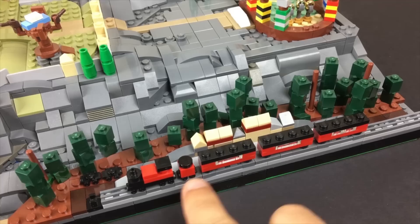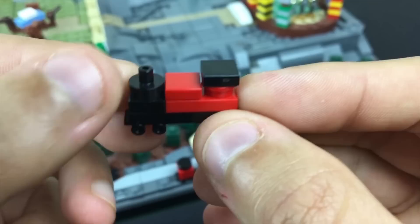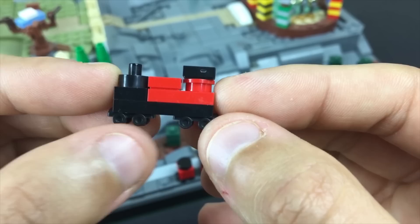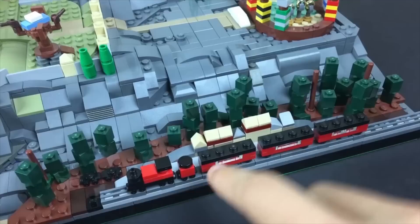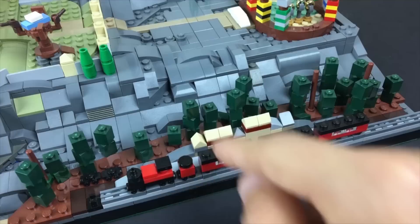The gap looks like an appropriate amount of distance to imagine the couplings between each car. The actual engine itself uses one of these fairly new rounded plates with a clip attachment at the top to create the smokestack, and just relies on roller skate pieces to give a little extra detail for the train wheels. Then this would be the coal car and these are the passenger cars.